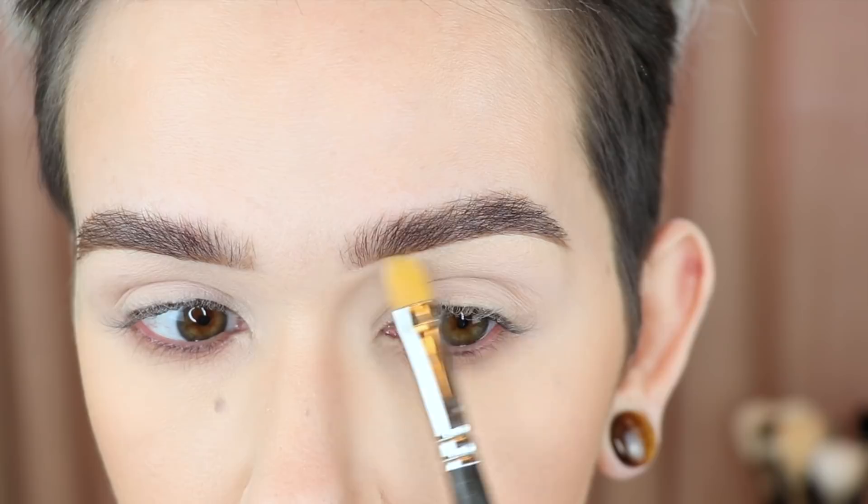And there you go — that's my brows completed! I hope you enjoyed this and found it helpful. Let me know if you have any questions down below and I'll try my best to get back to you. I love you guys and I'll see you in my next video — bye!